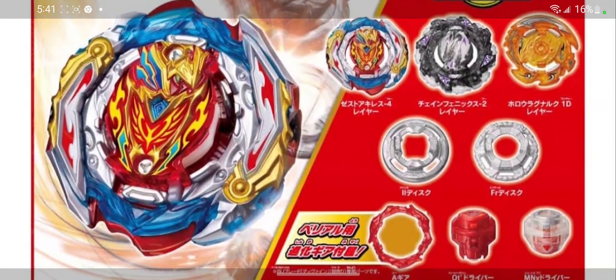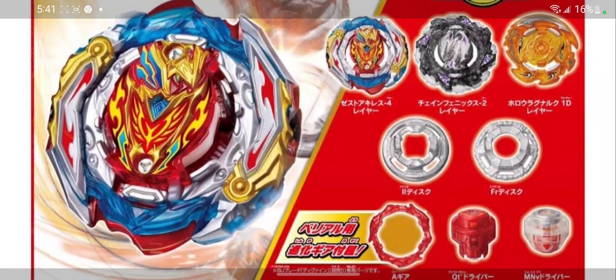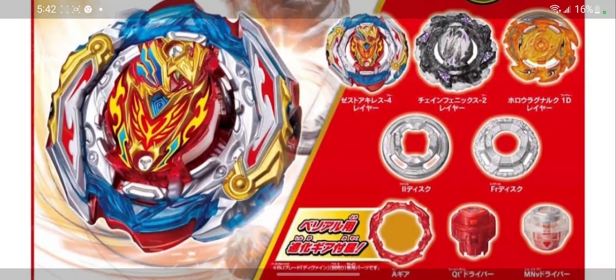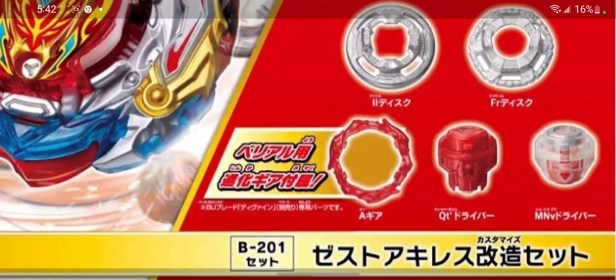Look at this Zest Achilles though, guys. It's gonna have those metal blades. It looks really thick around the package. It does have that Infinite Achilles look to it in a way, with the two blades coming out. I can see it has that Ultimate Valkyrie metal piece in the middle. I wonder what the gimmick will be for this.